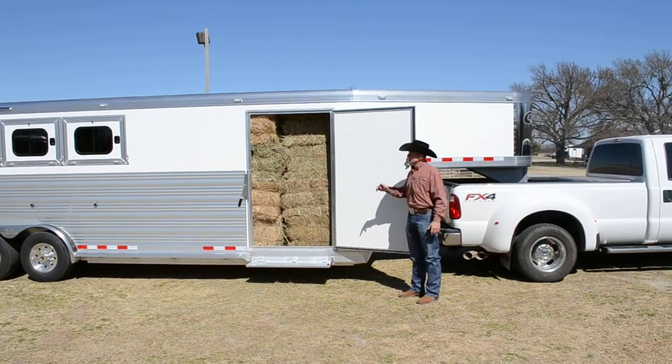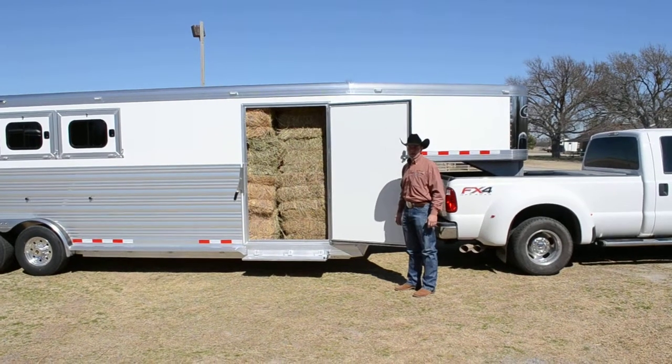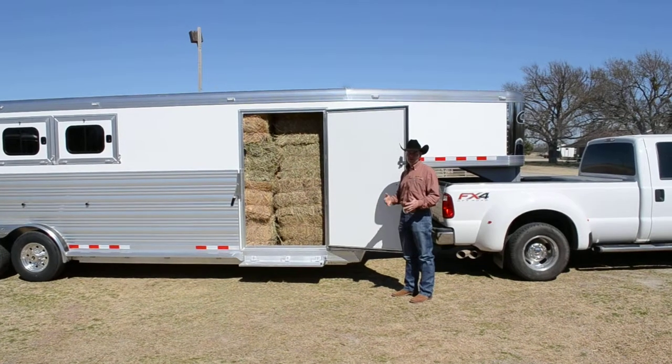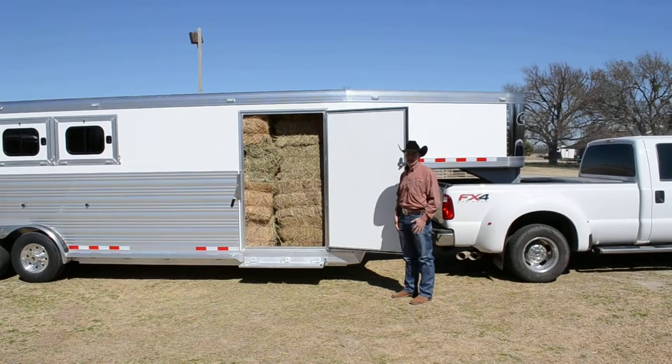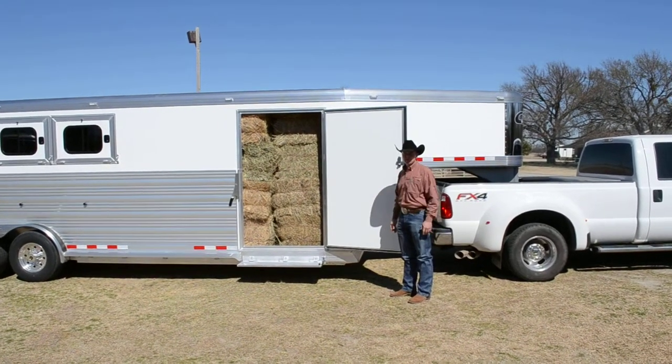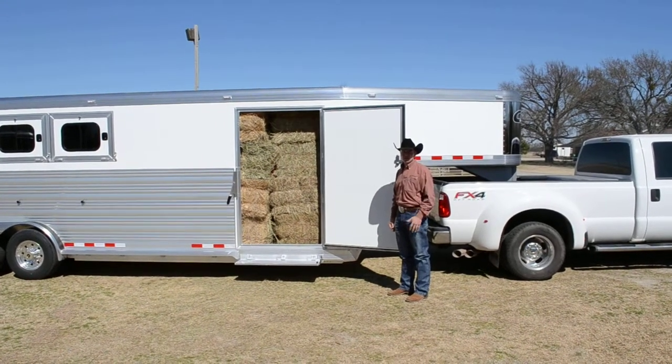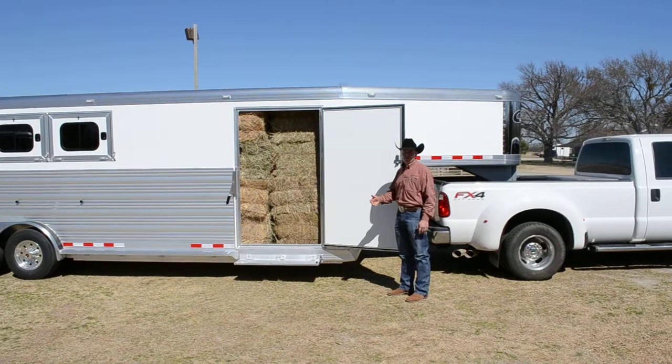It's really a nice feature. It keeps the aerodynamics without the hay rack. It keeps all your hay safe and dry. And as horsemen, we know that when you're going to a show or to an event, it's great to keep your horses on the same diet. So anytime you can take your own hay from home, your horses are going to get that consistent protein and nutrition that you've been feeding them at home — make them perform better on the road.